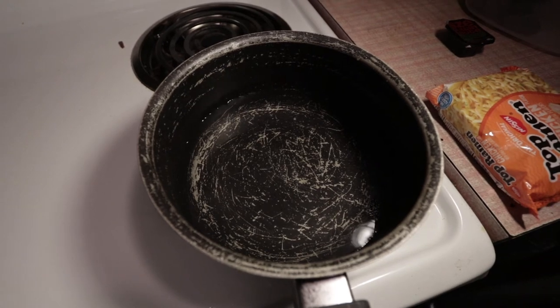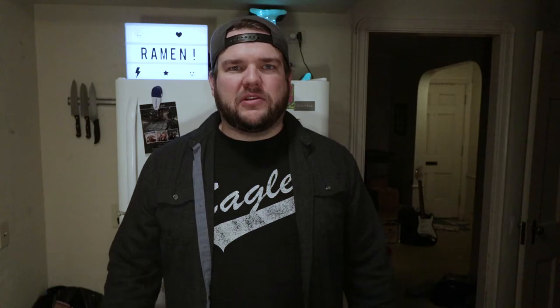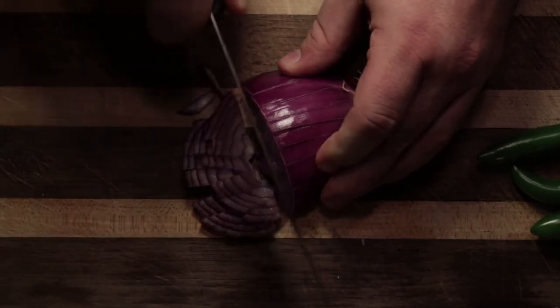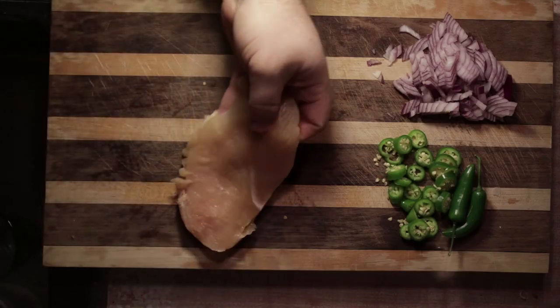The first thing you're gonna want to do is throw some water on to boil. You need to cook those noodles, but don't worry about saving the water because we're not going to be using it in this dish. While your water starts to boil, you're gonna want to cut up all of your ingredients — chop up those chili peppers, chop up that red onion, smash your garlic, and slice up that chicken breast.